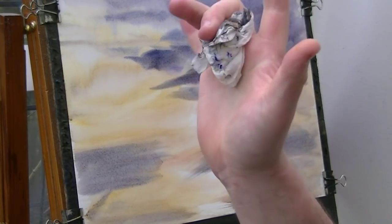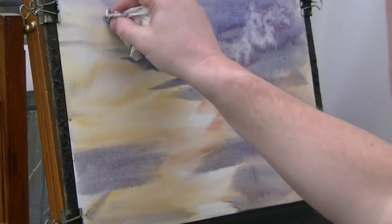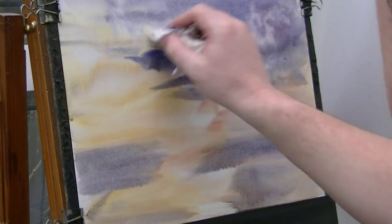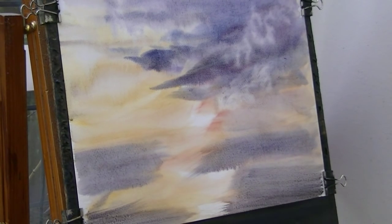A bit of alizarin crimson and Payne's grey, just fading the colour up in the sky and coming down. I'm just going to use a piece of tissue just to lift out a few little clouds - there's one up there, one down there. Just watch the pools of water that gather at the bottom of the paper.